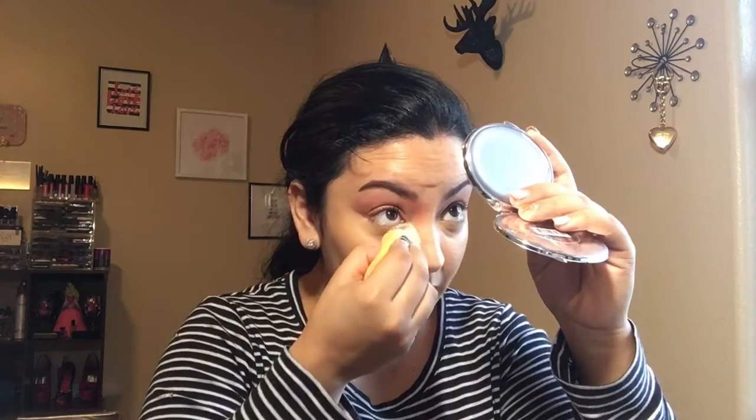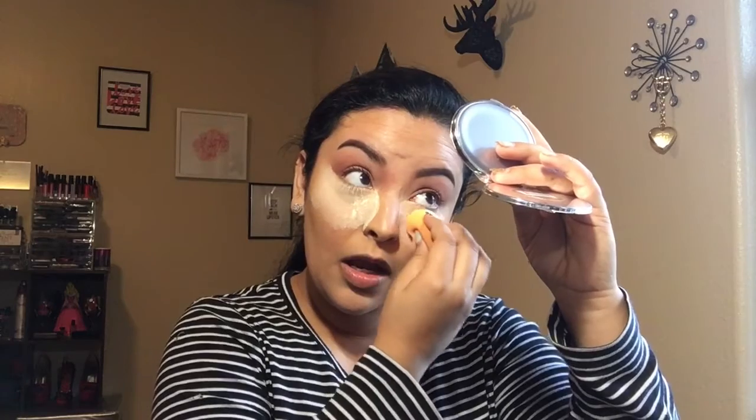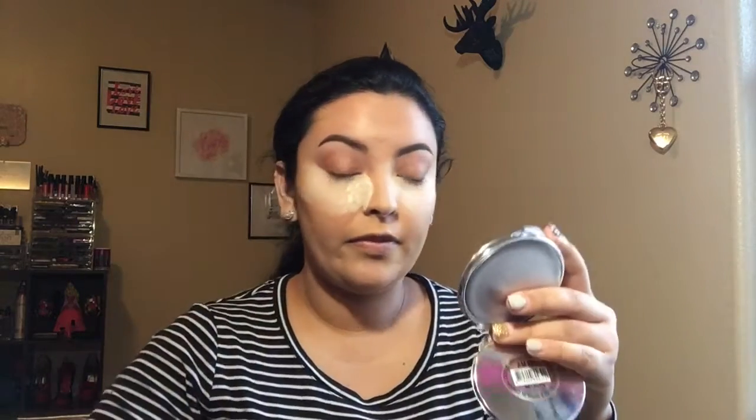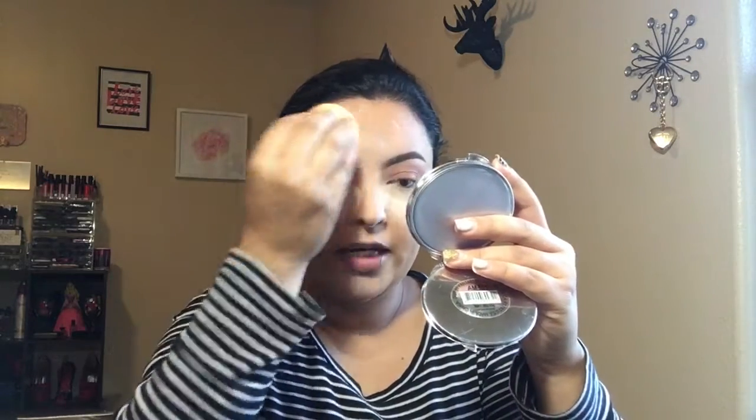Now that I'm done, I'm taking my damp Real Techniques sponge and just kind of packing on that loose powder. It does have a very fragrant scent to it — I know a lot of people were mentioning that they found that bothersome. This sponge really allows you to go deep in there and set it. On my forehead, chin, and nose bridge I'm not using a lot because I'm really not going to bake that area — I'm just trying to balance off my foundation.